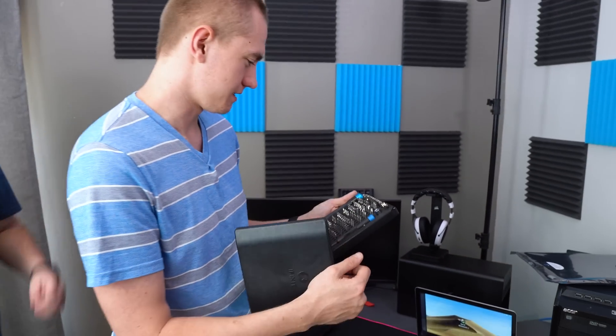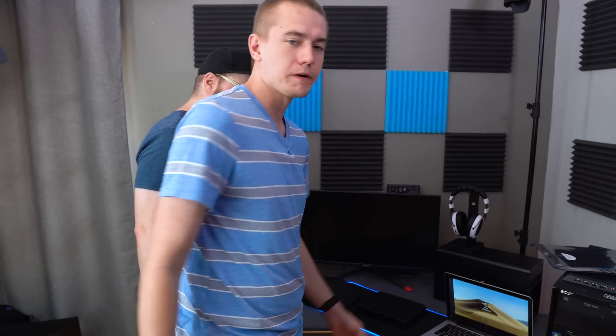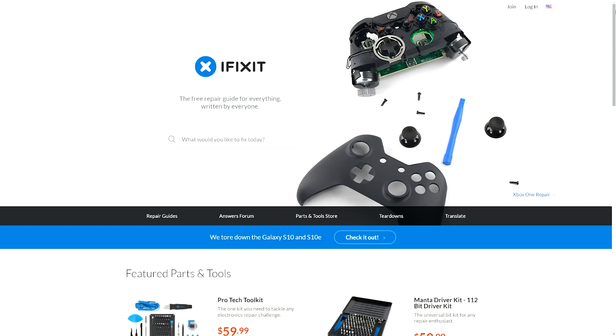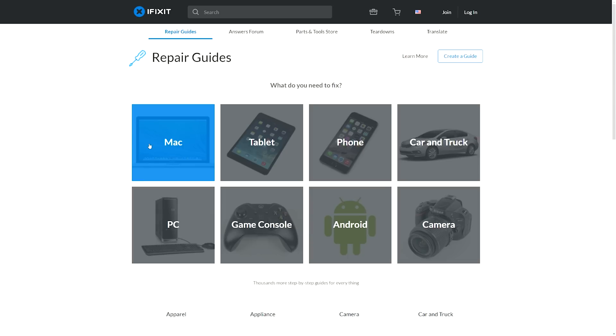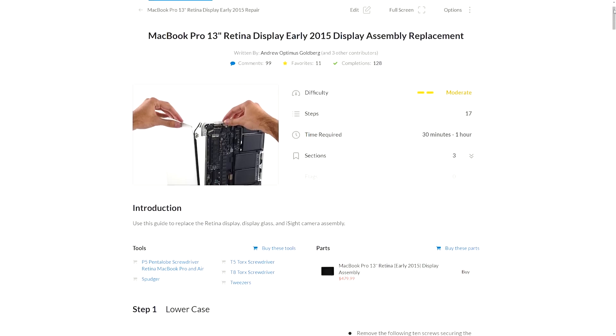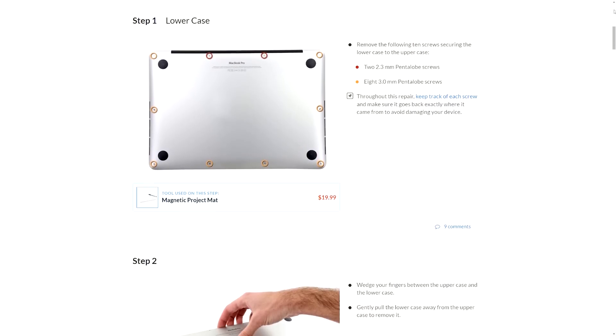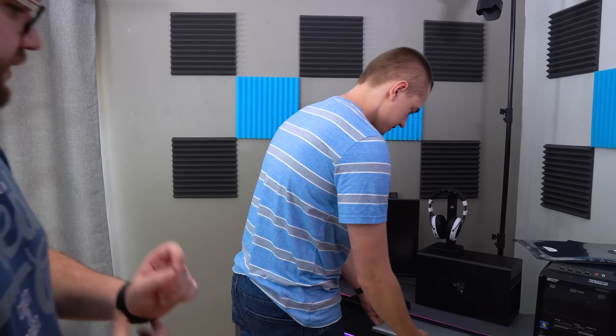The way that anybody should start this is by checking out their handy repair guides over on the iFixit website. You just search for the make and model of the thing you're trying to repair — and there they have it, especially for this MacBook. Reese, do you want to do the honors and open it up?